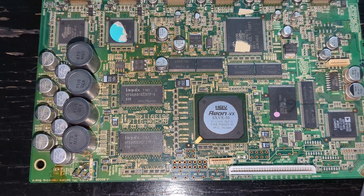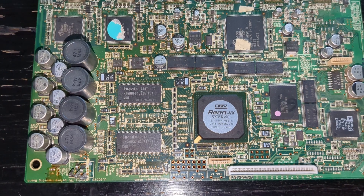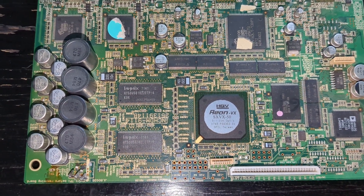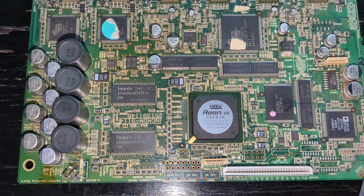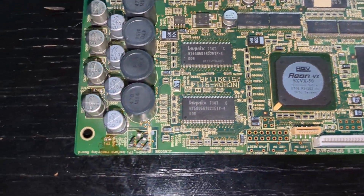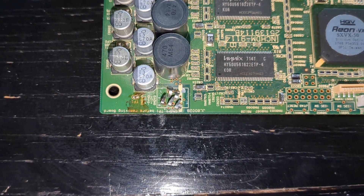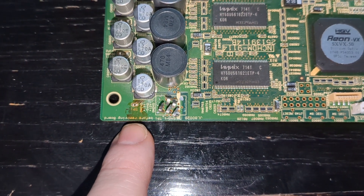I had already done the trick to the video chip where you heat it up and it comes back together — that was actually working great. I did that about three years ago and it was no problem. I believe the new problem now is that this capacitor down here has failed from leaking.